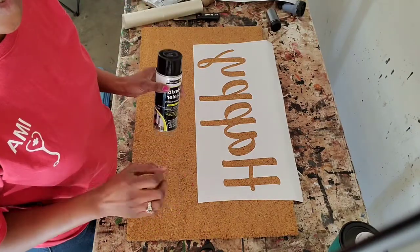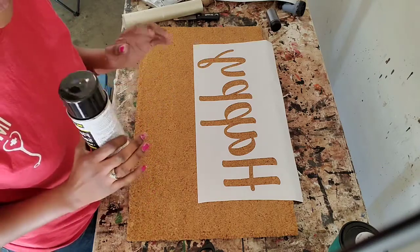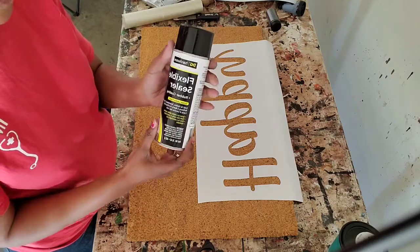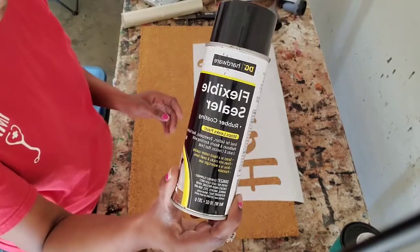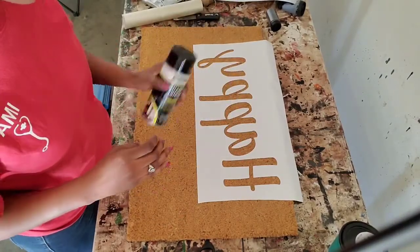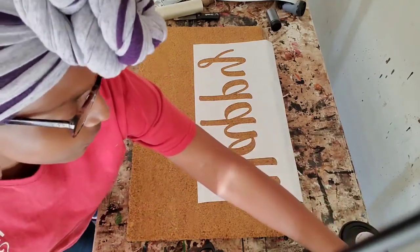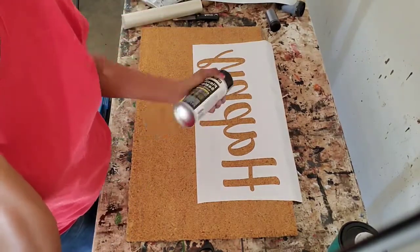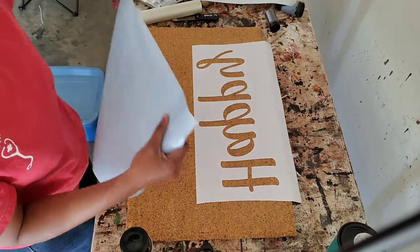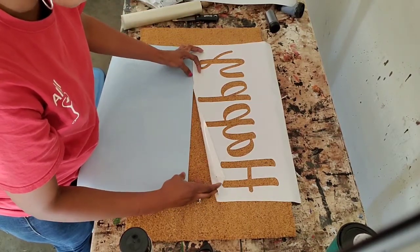I started out using acrylic paint and paint brushes, but found it got really hard — my hands would start cramping and actually hurt from that constant painting motion. So I started using Flex Seal. I purchased this at Dollar General for five dollars a can, and depending on the design, I can generally get about three to four mats out of one can. Shake it up really well before you use it. For this outer edge, I'll stick the backing paper underneath so I don't get Flex Seal on the other part of my mat.